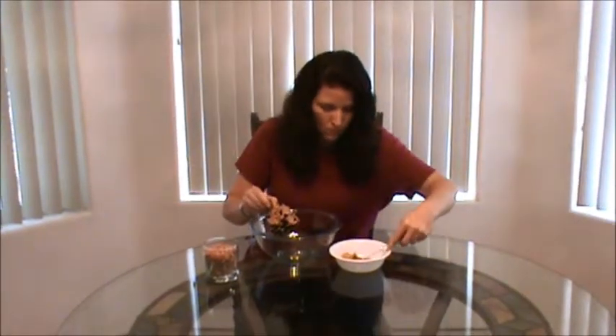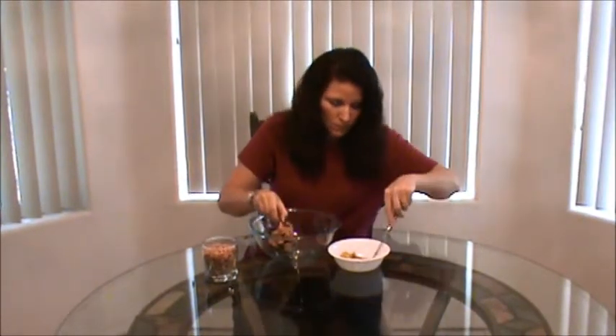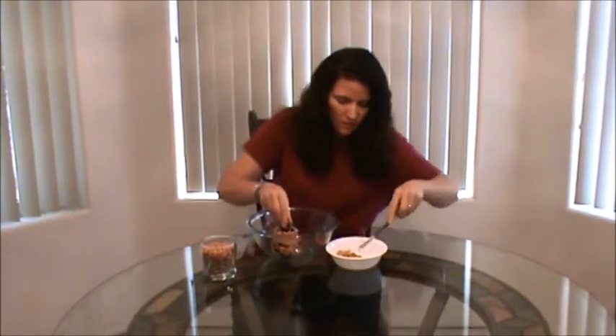This is a fun thing to do with your kids — they really enjoy getting to smear the peanut butter and to be doing something for the birds.